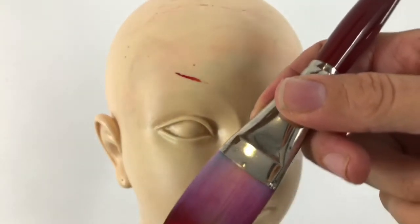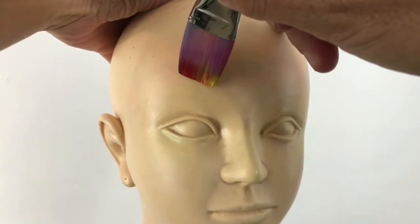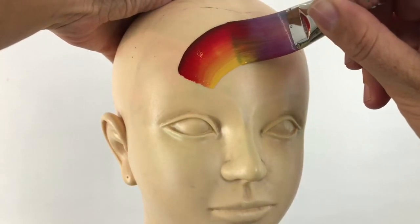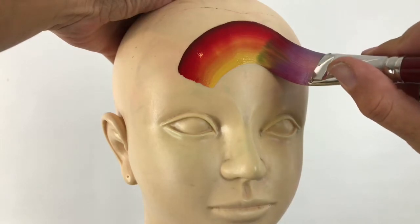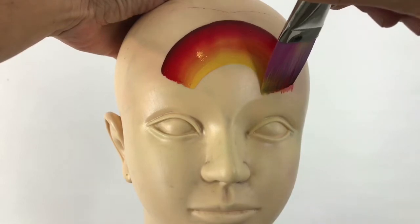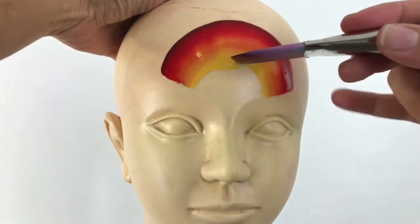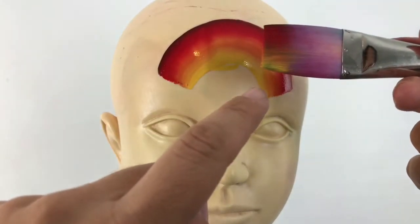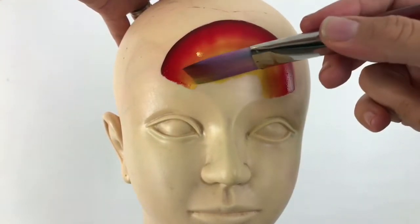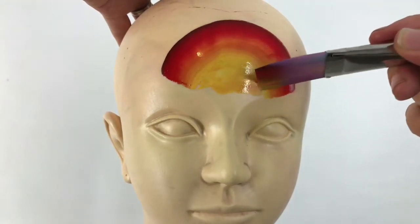Using a one-inch flat brush, I'm going to attempt to make a sunset — I want to make it look as though there's a sunset behind Batman. So just a semicircle, trying to cover as much area as possible. With the heel bottom of the brush where the yellow is, I'm just going to try and fill that right in.